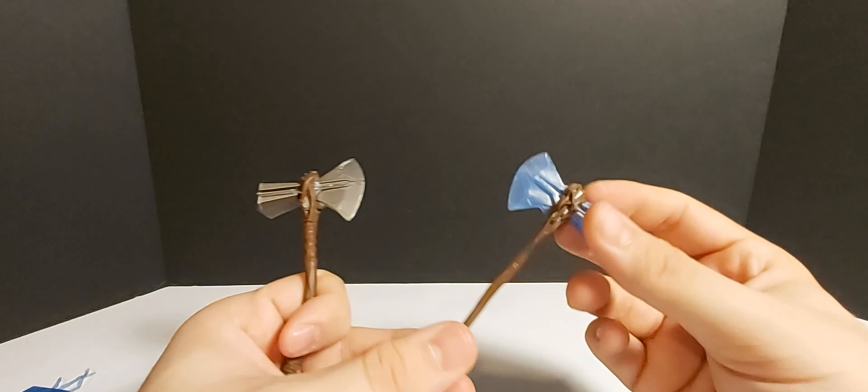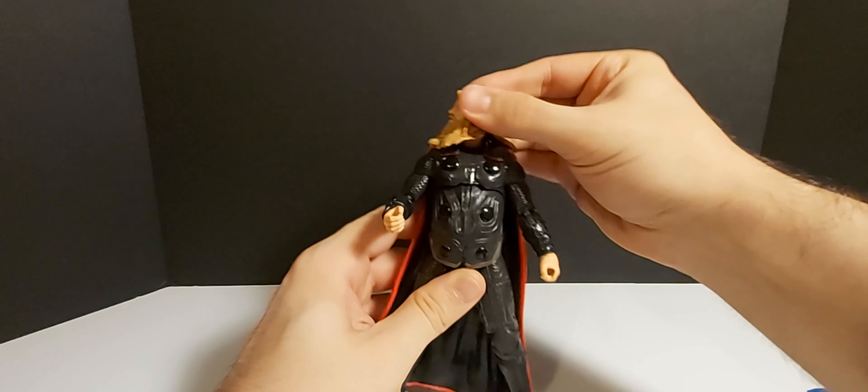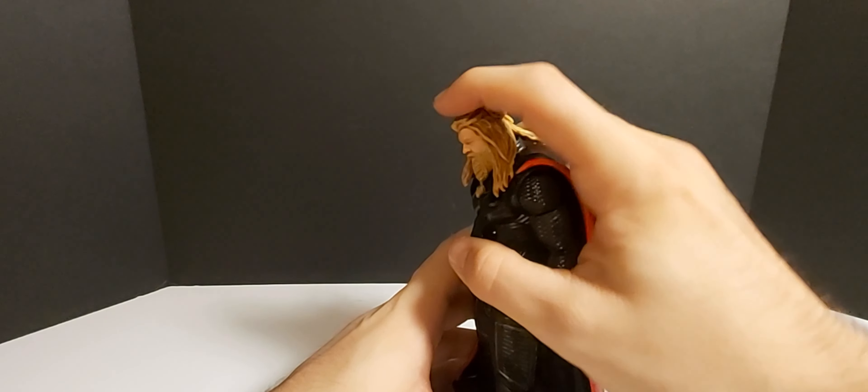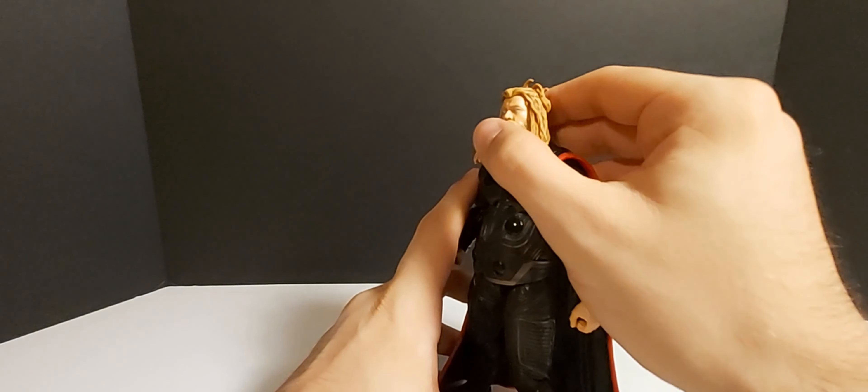He does have two gripping hands to hold his weapons. You can put Stormbreaker in one hand and Mjolnir in the other — I actually don't know what hand he holds each of these in. I think that looks awesome. The cape is pretty rubbery and bendable, more so than other capes — or maybe it's the same material, but it just feels better. The only thing I'm noticing off the bat with this figure is he is kind of short.